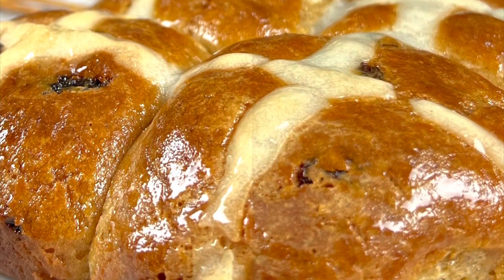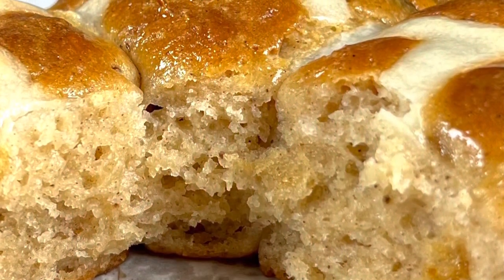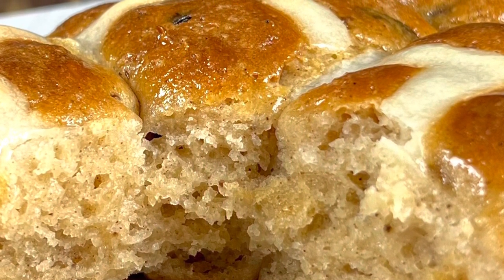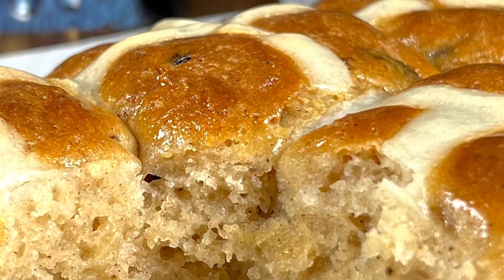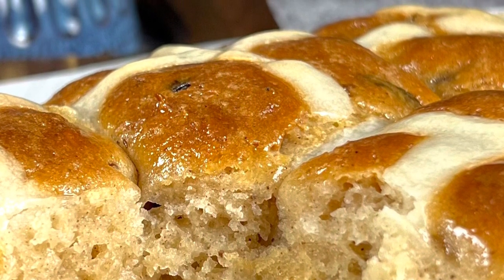Welcome to my gluten-free plate. Today I'm going to show you how to make these hot cross buns. They're gluten-free and yeast-free, which is really good — so there's no waiting time. They are made using a supermarket gluten-free flour. For these hot cross buns I use the Coles brand self-raising flour; you could use the All-Grand white wings or whatever you have on hand.